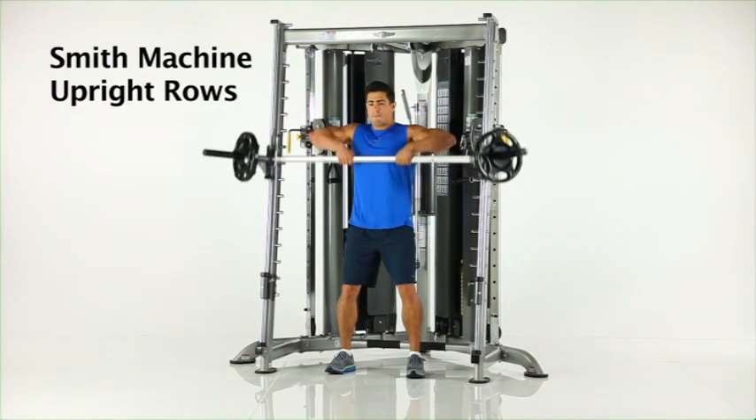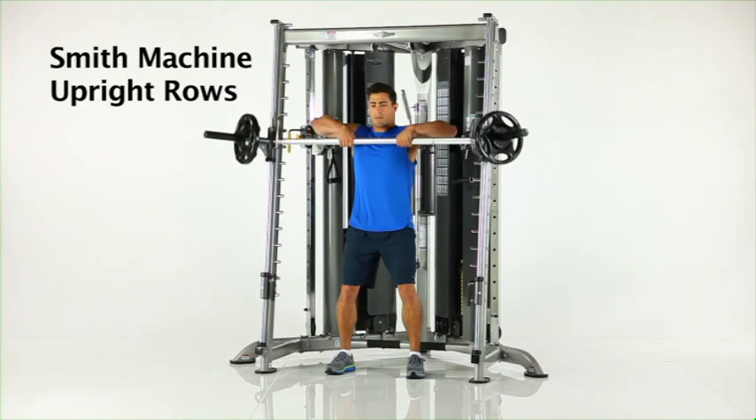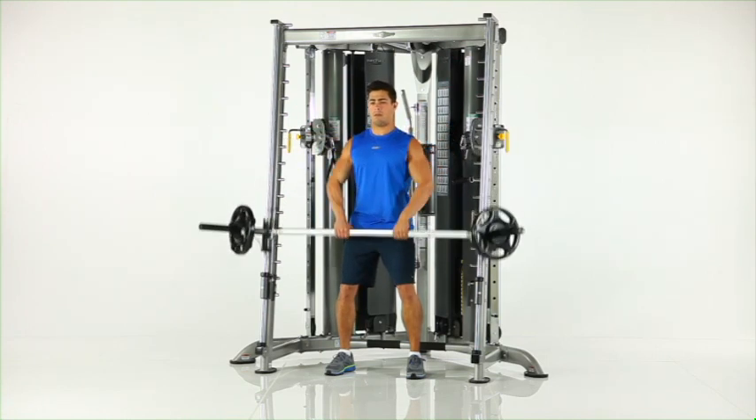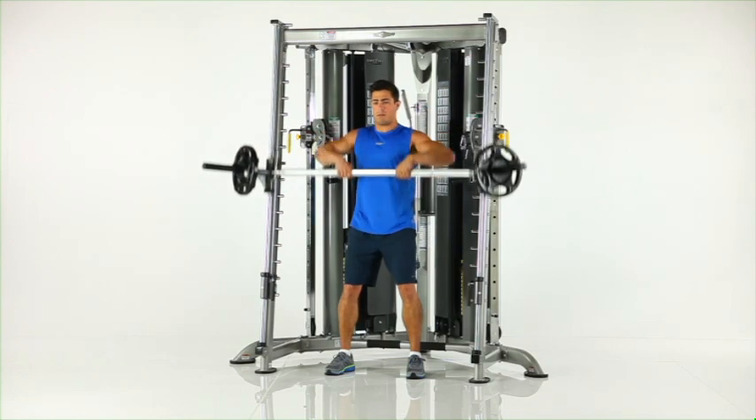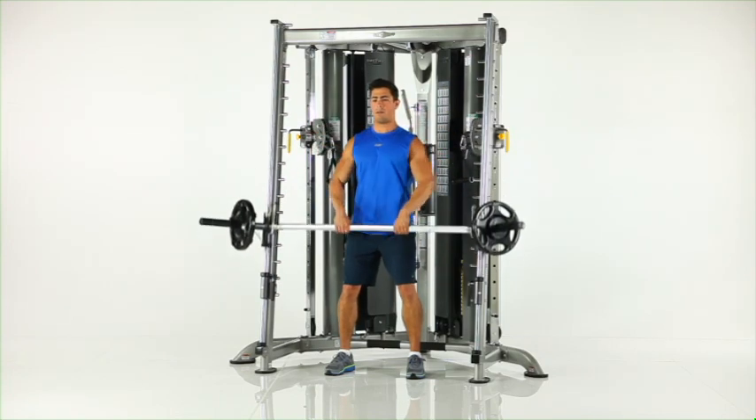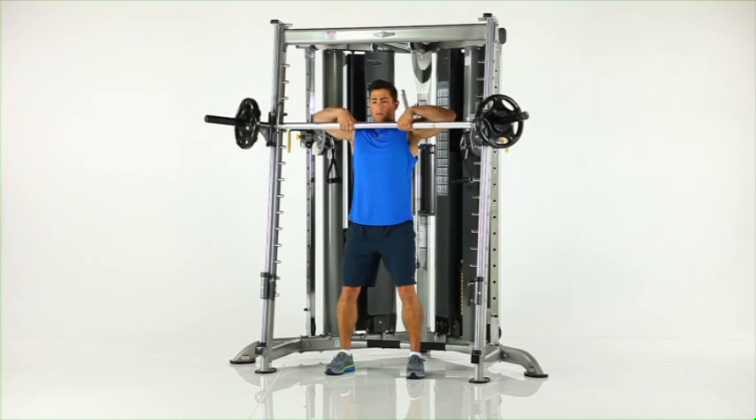Smith machine upright rows. With the Smith bar and safety stops in position at knee height in front of you, grasp the Smith bar with a narrow width overhand grip and pull the bar upwards to shoulder height, keeping your elbows above your hands at all times.